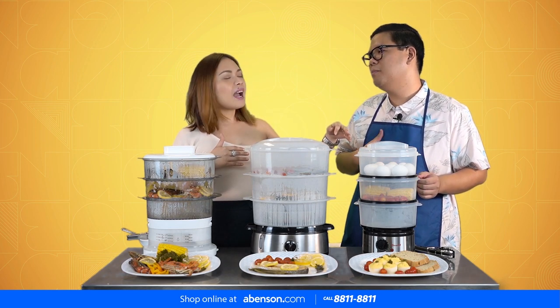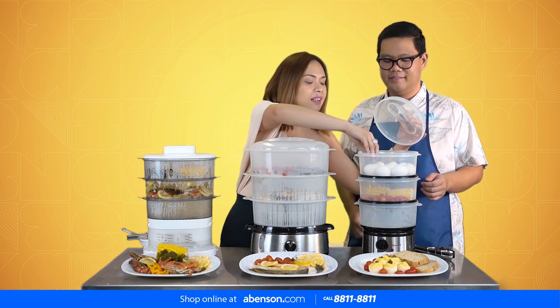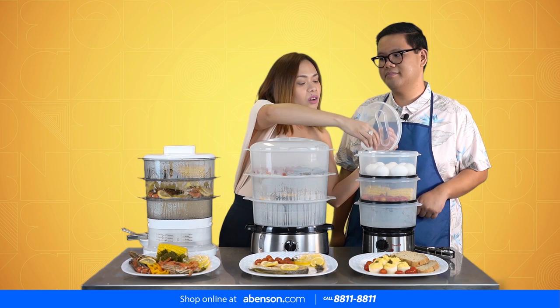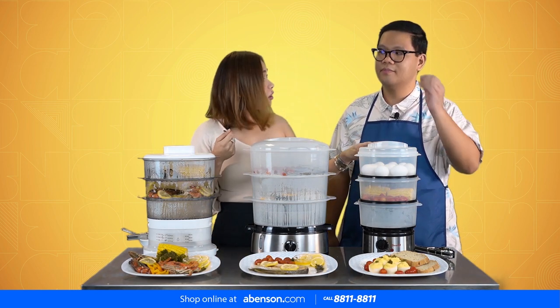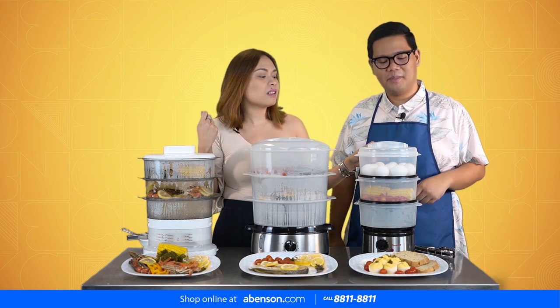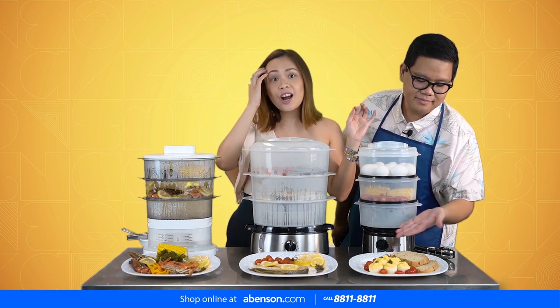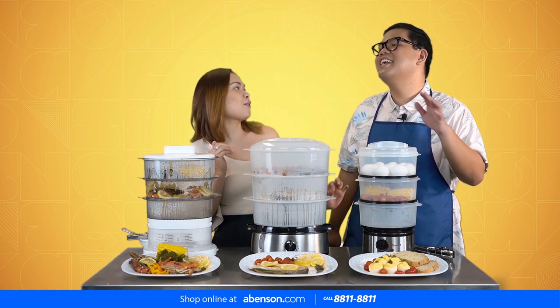You might think it's so time consuming and elaborate, but technically what we did is we just boiled an egg, peeled it off, and then mixed the yolk with mayo, salt, and pepper. Then we just added garnish and some cherry tomatoes.